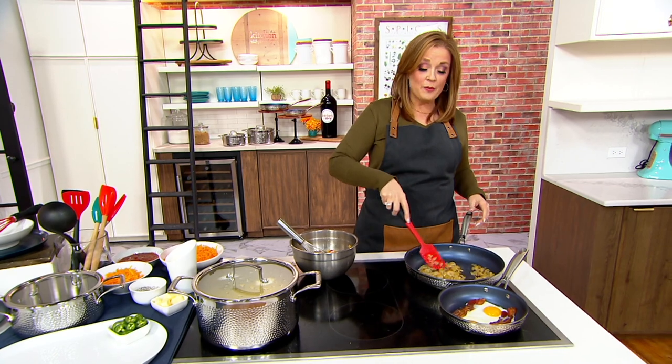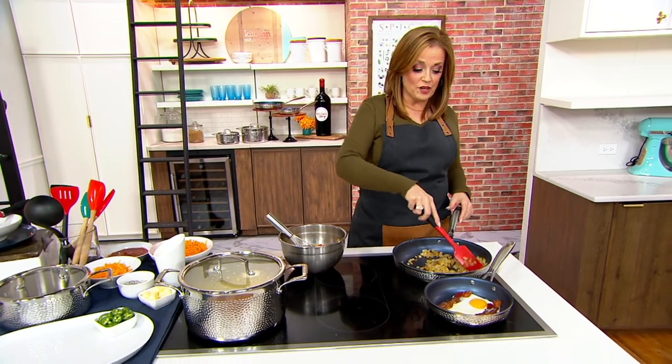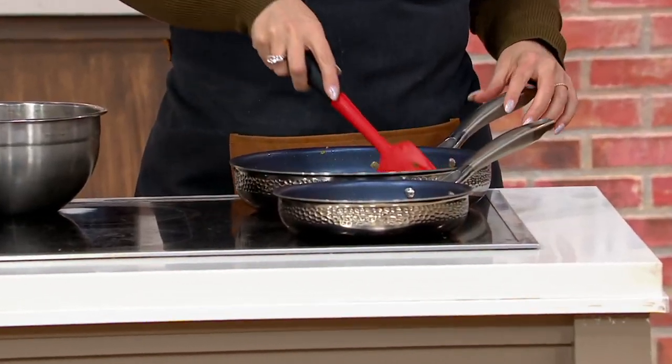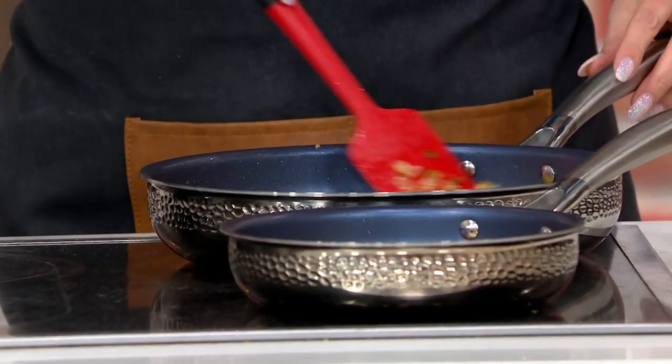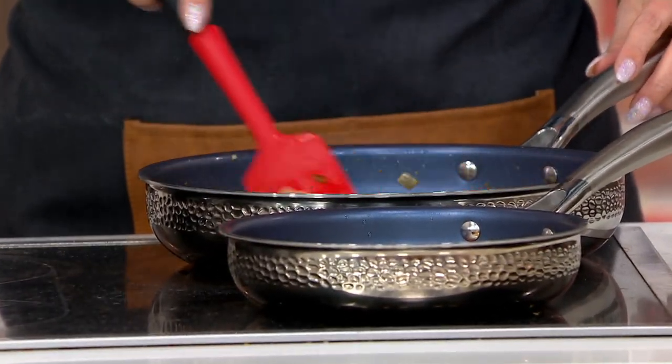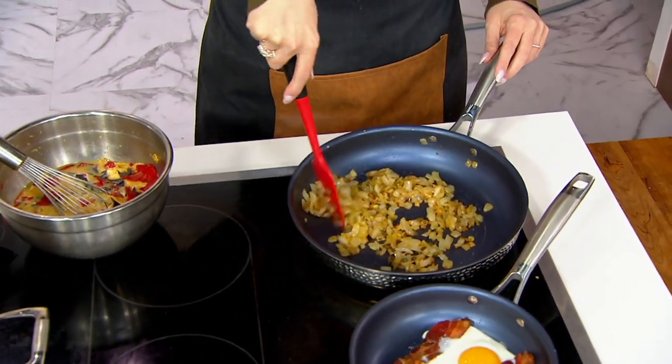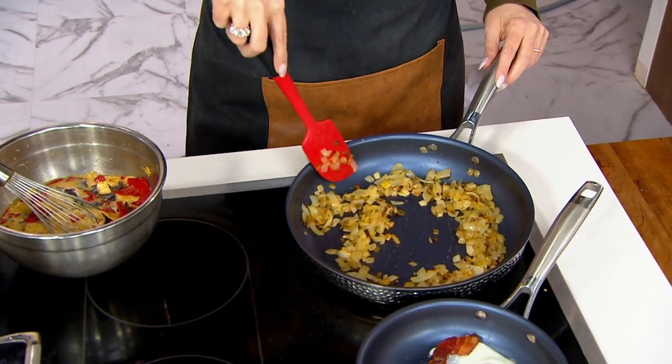We're a big family here at QVC and one of our family members is named Meredith. For years she worked with our team here at the Q and spent a lot of time product developing. Now the Blue Jean Chef, as we all know her, has come up with her own line that we love in the kitchen.